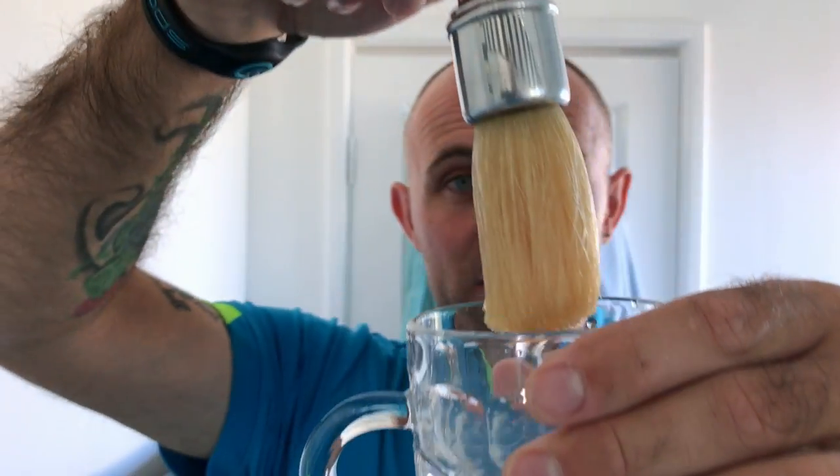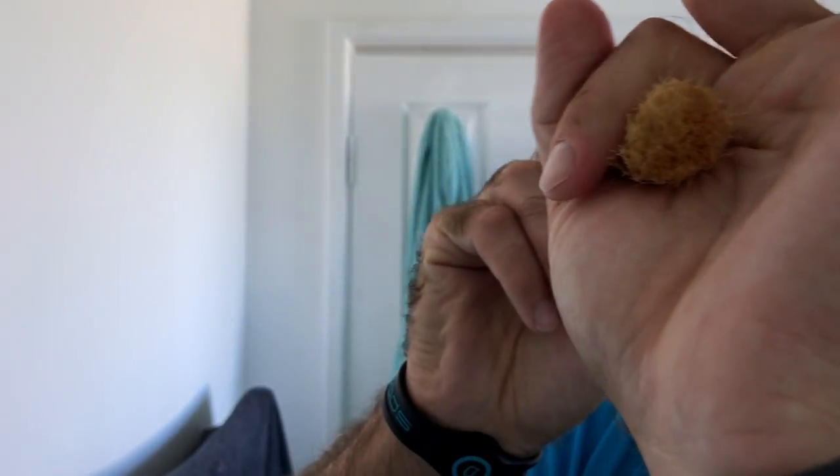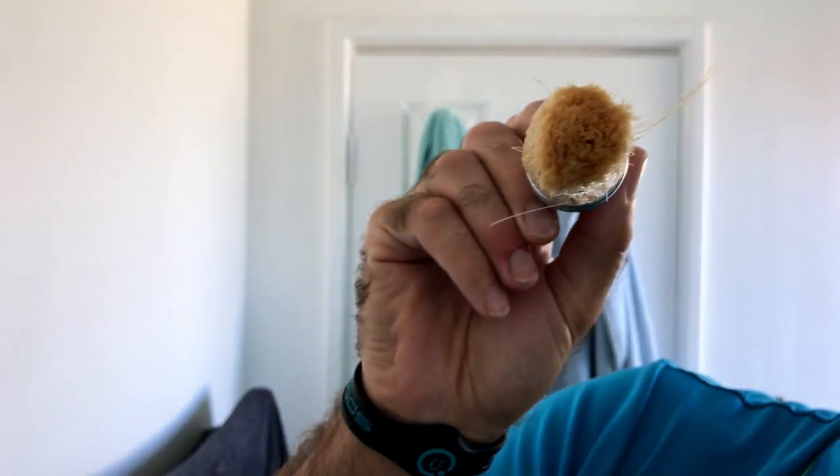Get the brush out. Now with boar hair — if you soak boar hair, the boar hair actually does absorb some of the water. It's the only natural hair I believe that does absorb it. Just to give you an idea, whenever you squeeze this down, it is the skinniest little knot. There's like nothing in it.